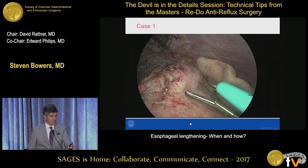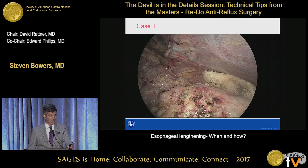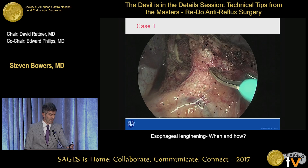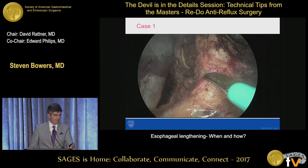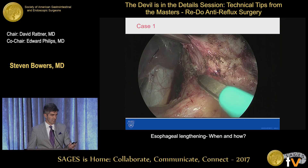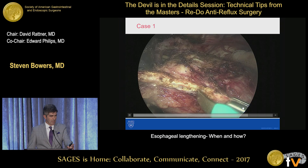And you can see where the wrap is now — it's really quite scarred. You can see some Ethibond that will kind of lead you to where the wrap is. I don't really like to attack it anteriorly in this multi-redo setting. I like to go down to the base of the patient's right aspect of the fundoplication. I can usually find a plane in there, and then that usually helps me get into that plane underneath the fundus. So you can see this plane kind of starting to develop, and then we'll take our fundoplication completely down, and then we'll do our esophageal length assessment.